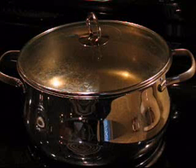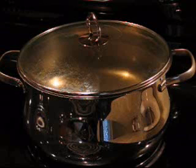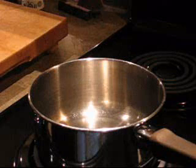The first thing you're going to do is bring a big pot of water to a rolling boil and cook three cups of ready cut macaroni. I like to cook it for about eight minutes. While the noodles are cooking, we're going to make our sauce.